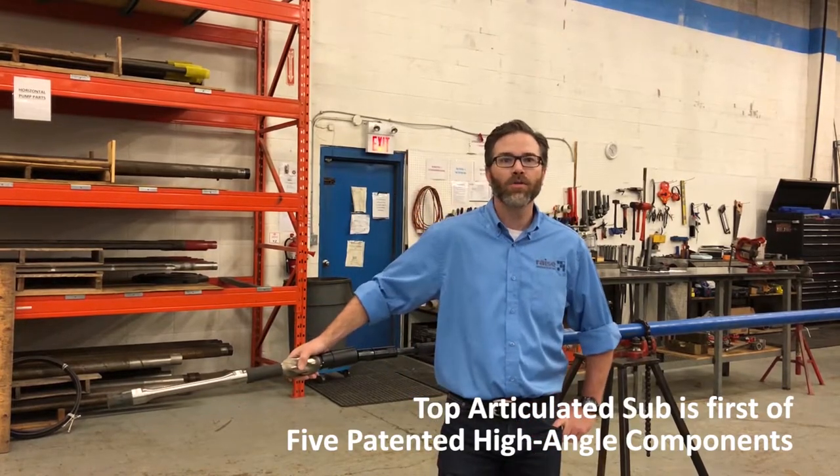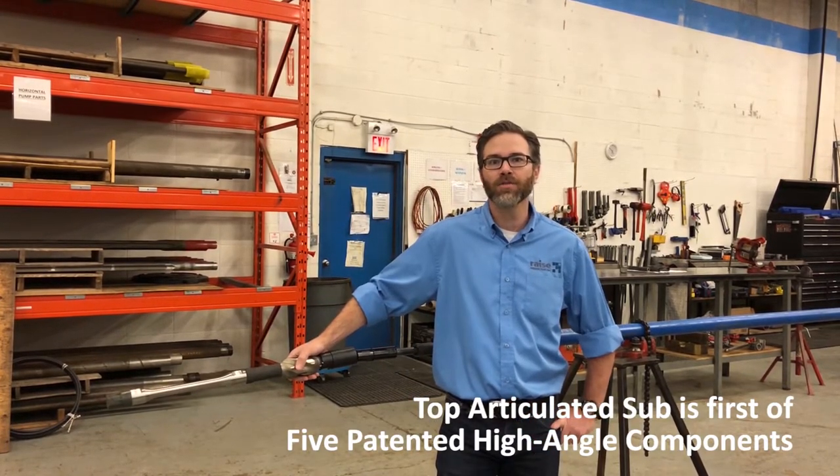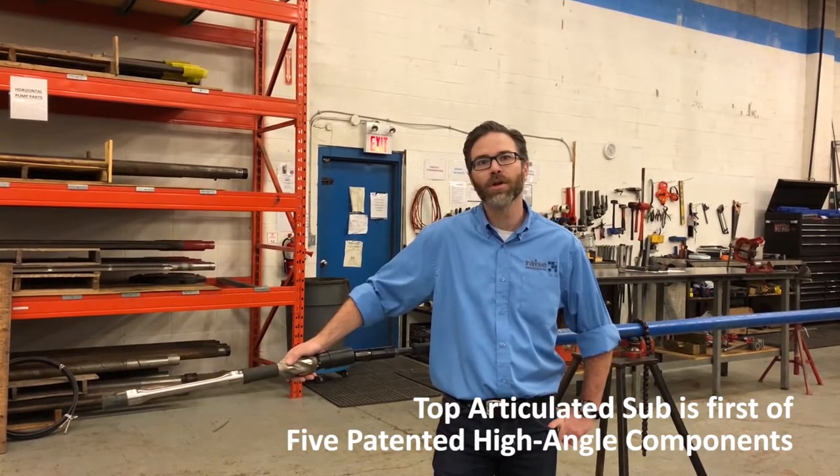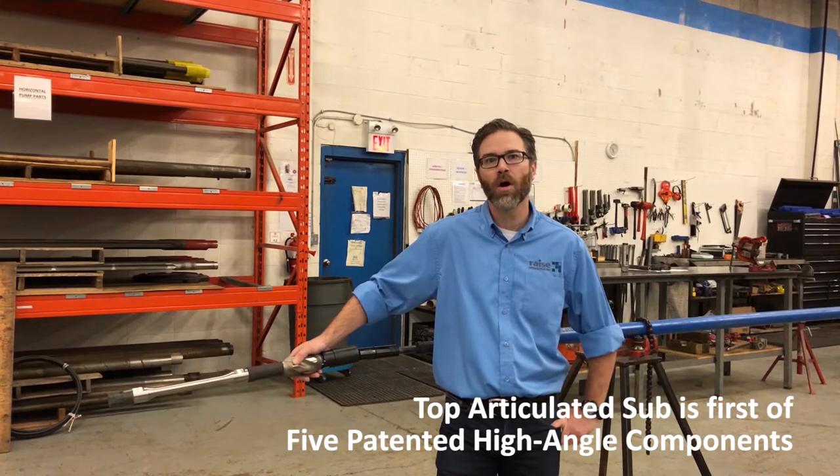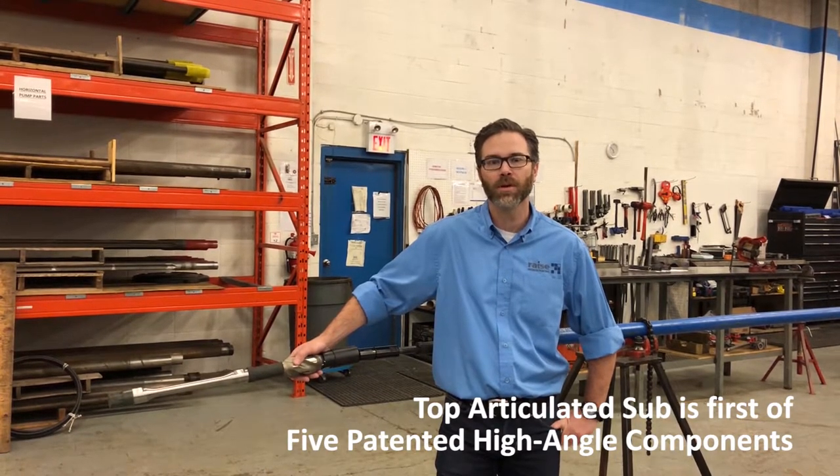I'm going to walk you through all of our patented Rays Production components and show you how they work in tandem to provide effective and efficient optimized production from your horizontal and high angle pumping needs.